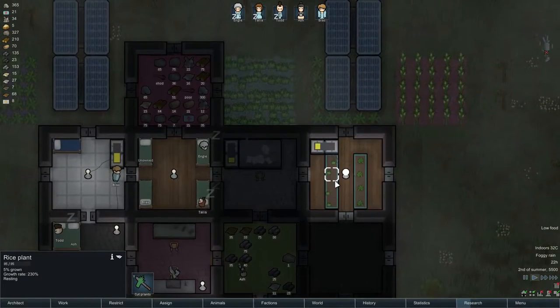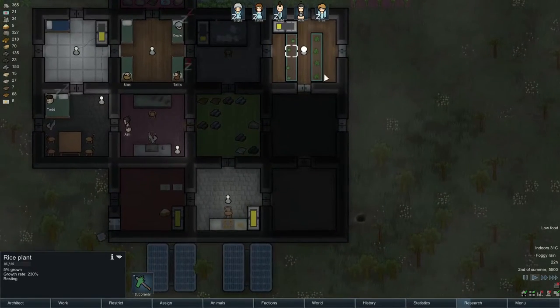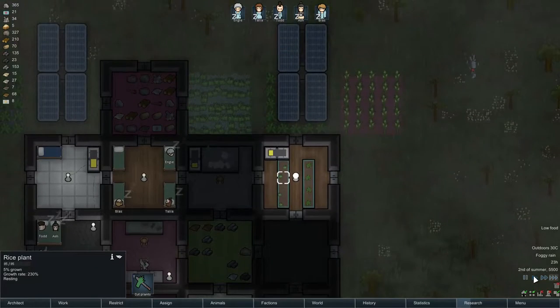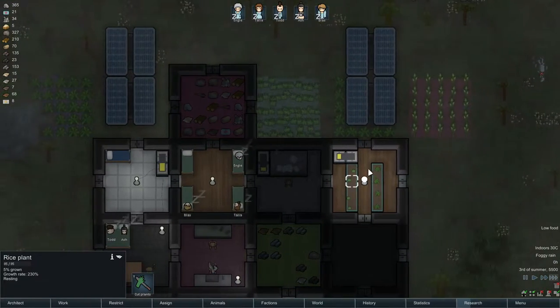Brewery will be next. We still need to see how the power will last through the night. Let's take a look at the hydroponics — otherwise I may need to expand and get more power going.